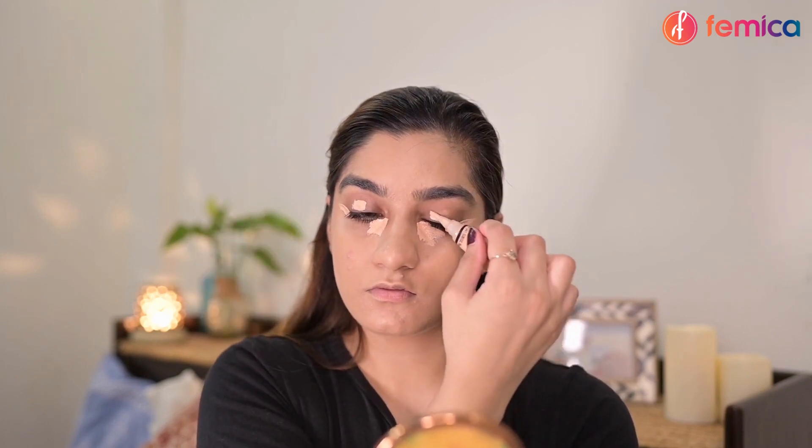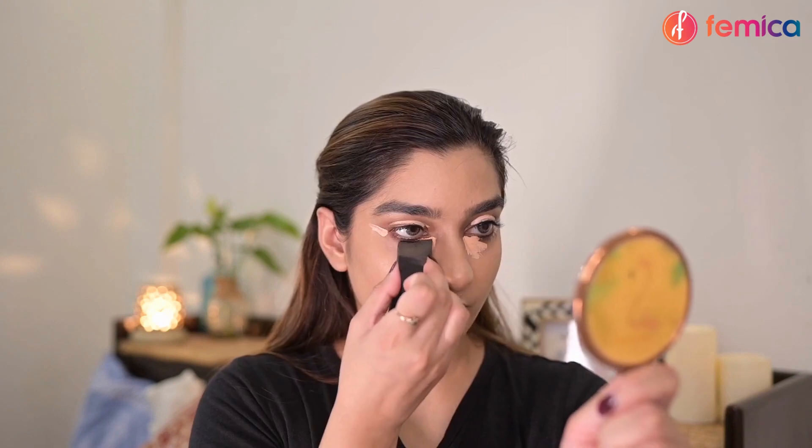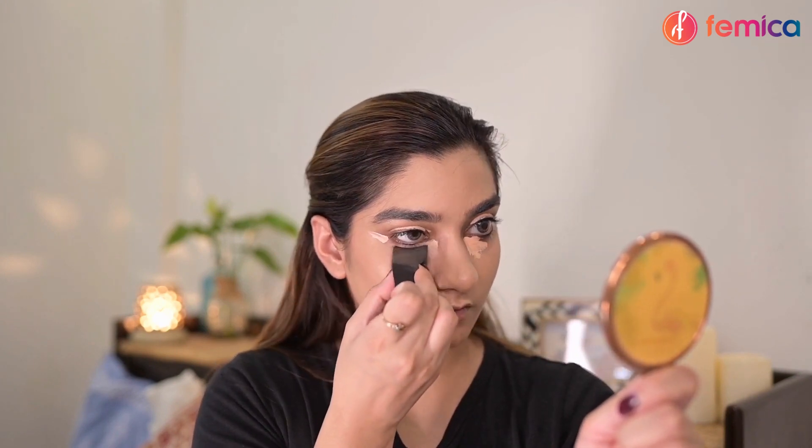This will give an even tone to my face and will hide any imperfections. Now I'm going ahead with my concealer — I'm applying it under my eyes and on my eyelids. This will conceal my dark circles and will also brighten my under eyes.